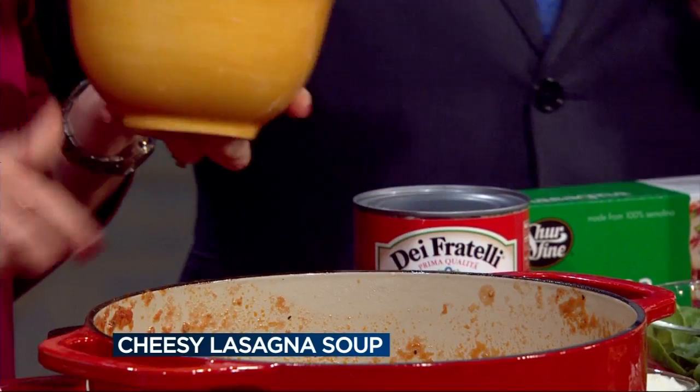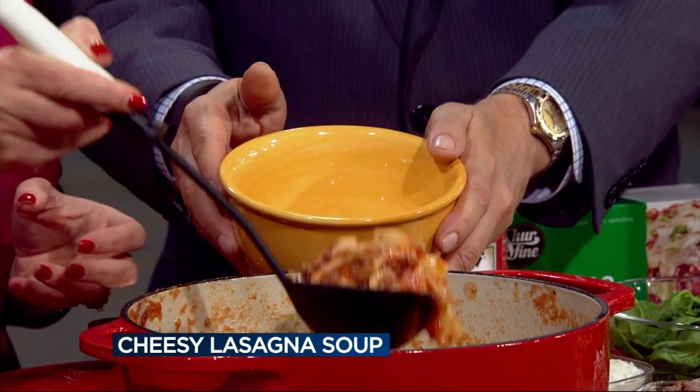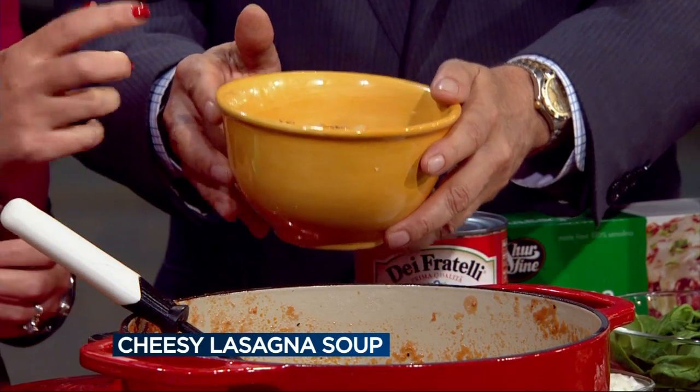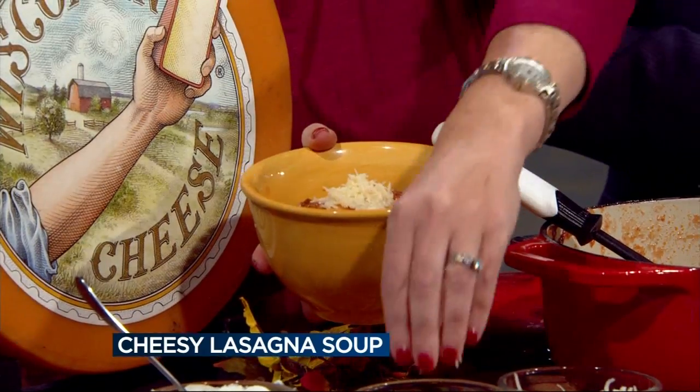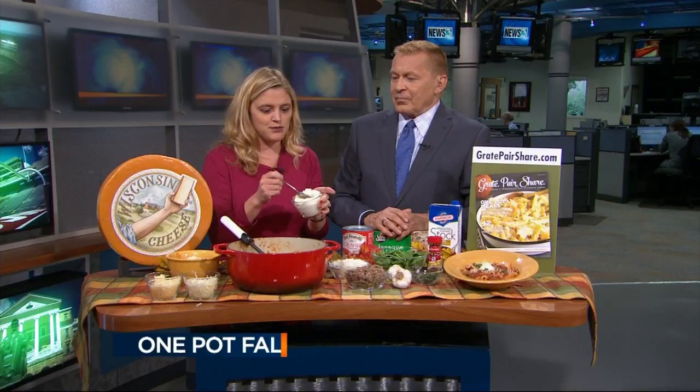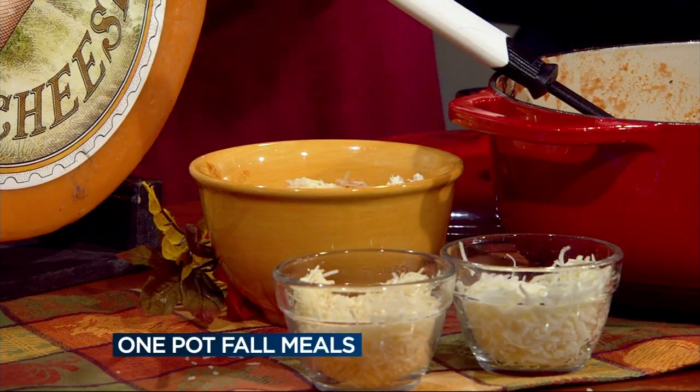We have some fresh Wisconsin mozzarella cheese that we're going to evenly distribute into our bowls here, on the bottom of the bowl. It makes about six servings. Then you ladle your servings out, and it's just going to get the cheese to melt in the bottom of each container — nothing better than some melted Wisconsin cheese. We're also adding some Parmesan to the top, and Wisconsin is actually the leader in award-winning Parmesan cheese. Then you can put a dollop of Wisconsin ricotta cheese on top too — so three types of delicious Wisconsin cheeses.